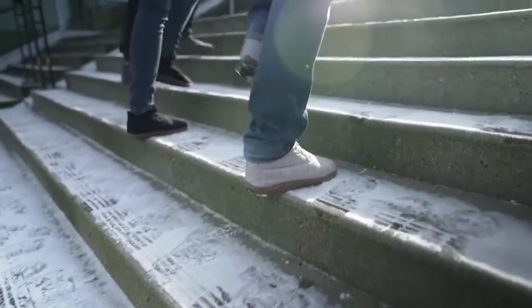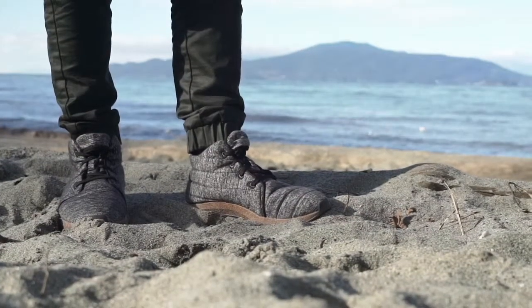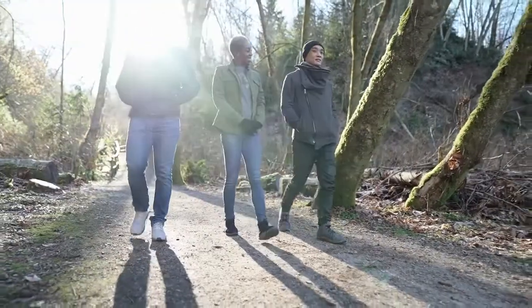The results? High-performance footwear with a small environmental footprint — snug as a slipper, and built for campsites, trail and city streets alike.